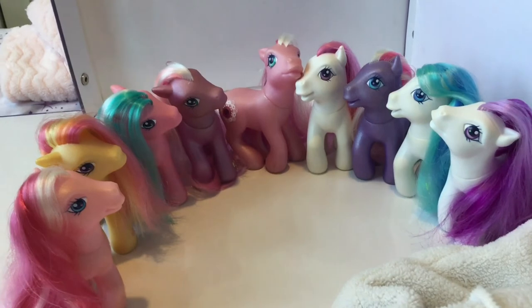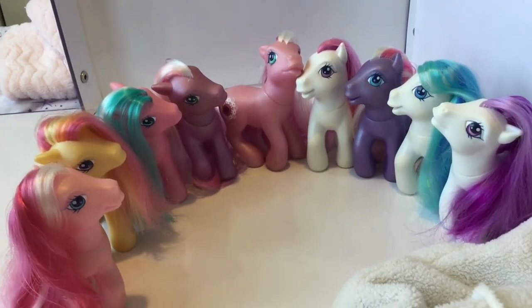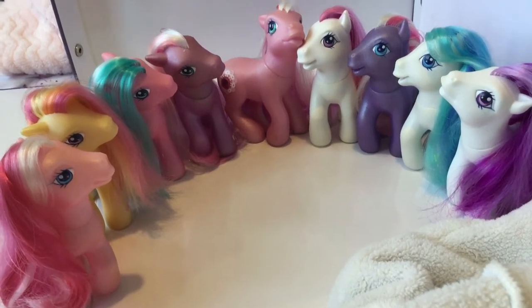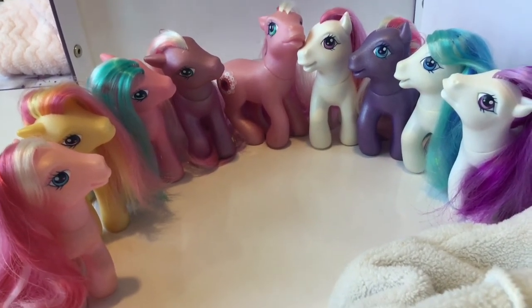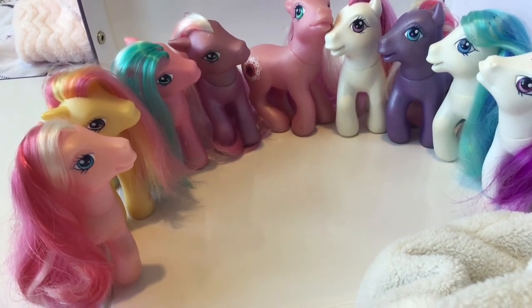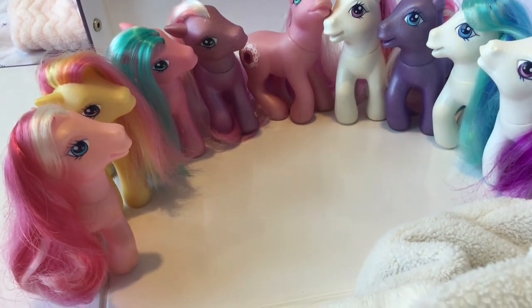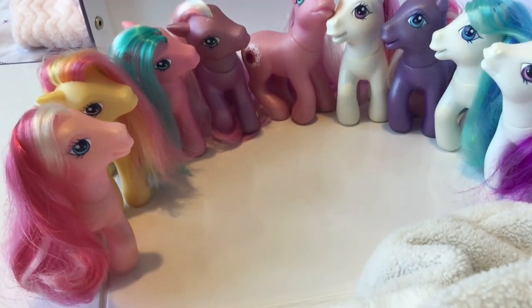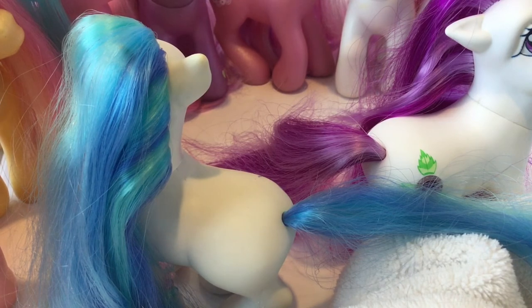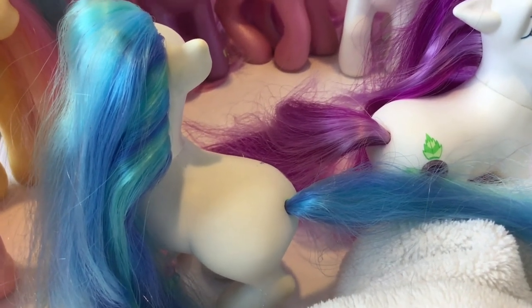A really nice thing about all these ponies is they have plastic washers. While I wouldn't throw them in a pond, you don't have to worry about rust. Mould is still a concern so don't go submerging them. When you give them a clean, you don't need to worry about water at the top of the tail because it's only going to touch a plastic washer.